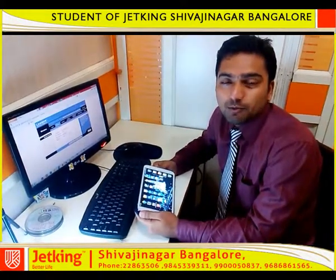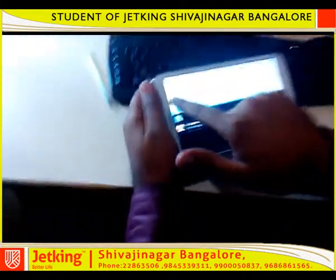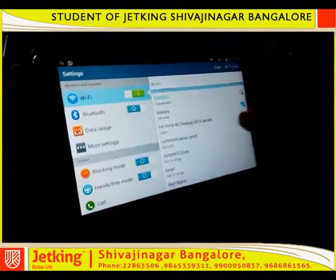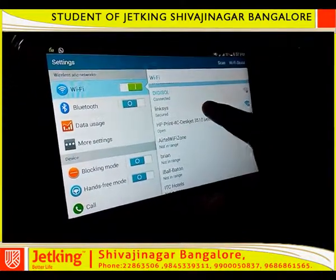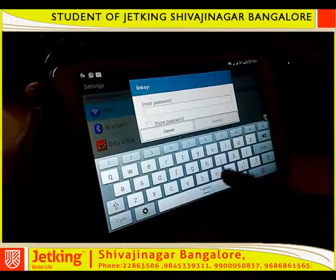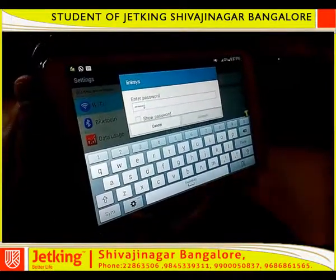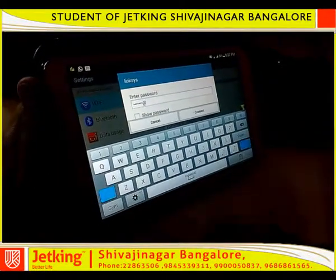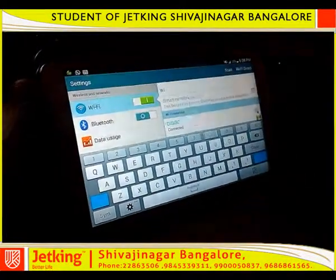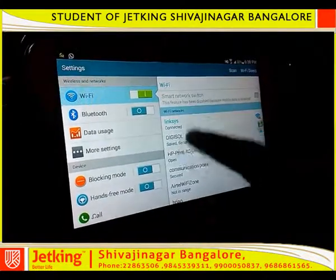Now I am going to access my Wi-Fi through my tablet. Click on Wi-Fi and give a long press on that. There you can see my router Linksys, which is secured with a password. Give a click on that. Then you need to type the password which you gave earlier — it is jetking@1234. Click on connect. You can see it is showing as connected.